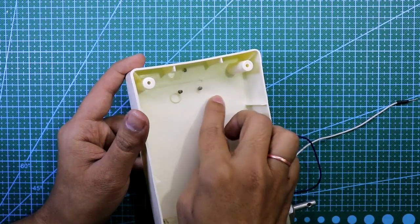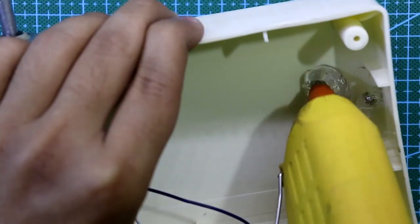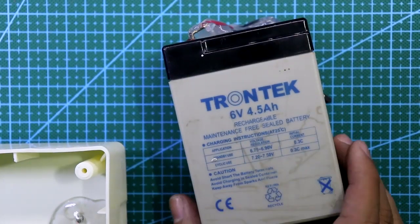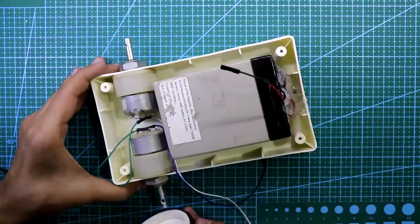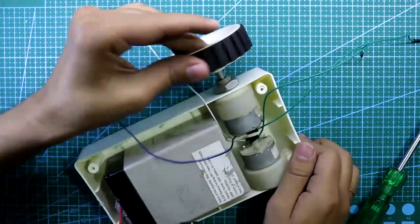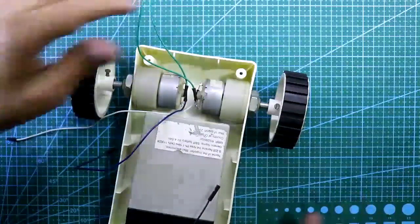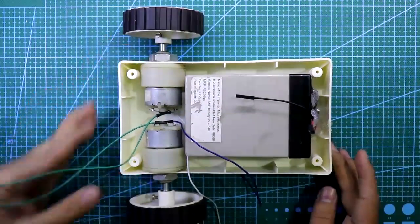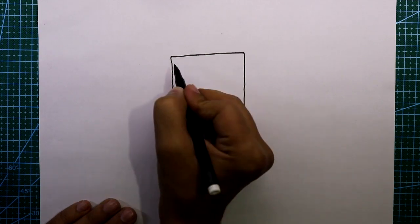Cover the screws with sponge or glue. I am using a 6-volt battery and I am putting it here. Now attach the two wheels. Our body is ready.